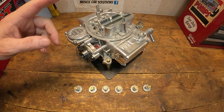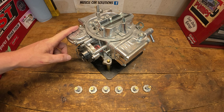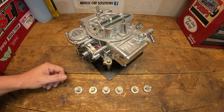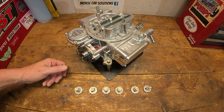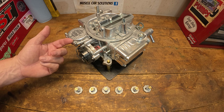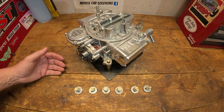Today we're going to concentrate on making changes to the Holley 80457 — a vacuum secondary 600 CFM carburetor. It's one of Holley's easiest and most popular selling part numbers. Most auto parts store chains sell them, they're very easy to get ahold of, and very popular because they fit a lot of different applications. This carburetor comes stock with a 6.5 power valve.